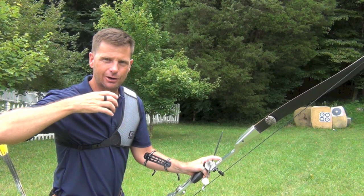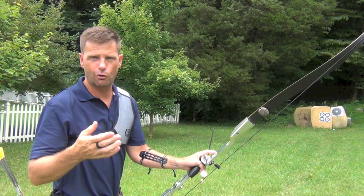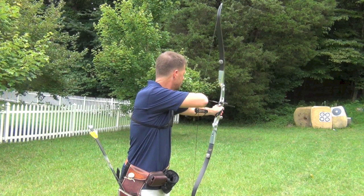You'll see the lower my anchor, the further up the target the arrow will impact, equating or corresponding to a larger gap. So let's shoot that one first.